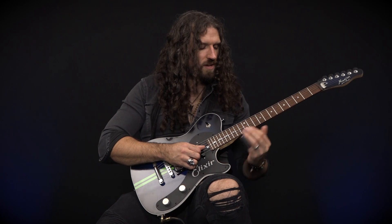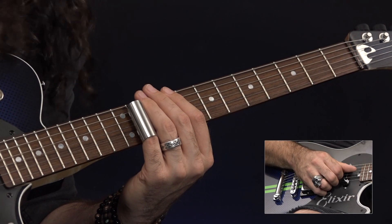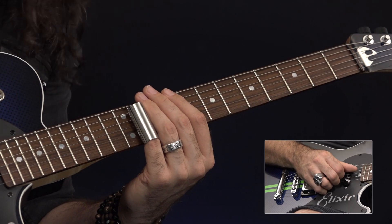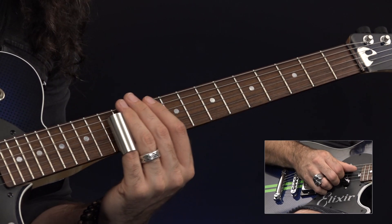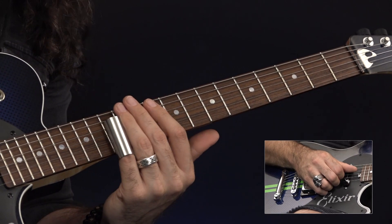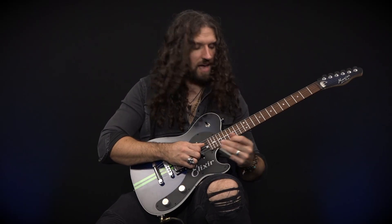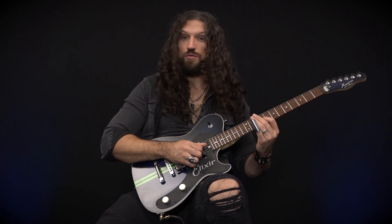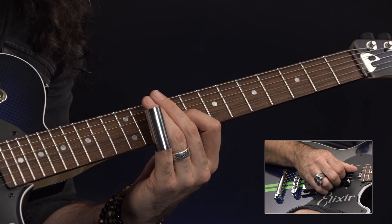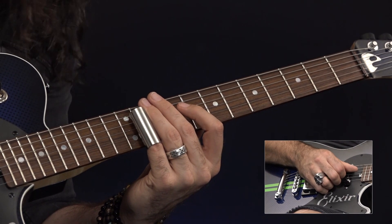The next thing we're going to do is take our slide, which is finished up on fret number 11 on our D string, transition across to our G string, and slide up to the 13th fret, and then down, sweeping towards the 11th fret like this. Once we've done that, we have another hammer-on to fret number 9 with our first finger, which is then going to be followed up with another slide note on D fret number 11 like this.